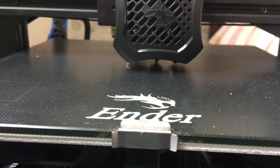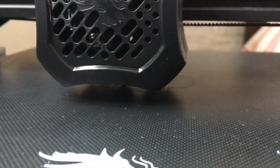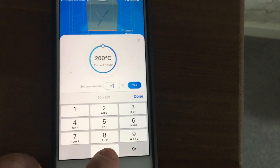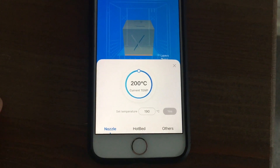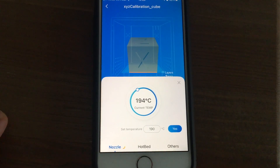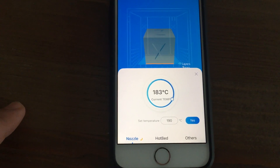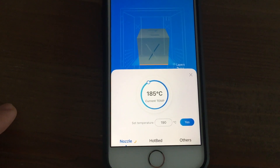It looks like a calibration cube. I'm upstairs now and I'm going to change settings mid-print just to see if it works. I know this PLA is fine printing at 190, and it looks like the device received that — let's see if the temperature starts updating. There we go, it's dropping — a little undershoot but it should pick up again.